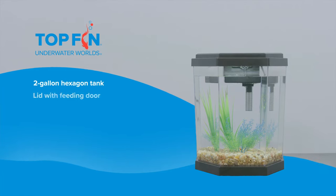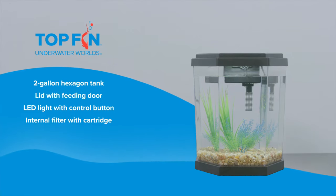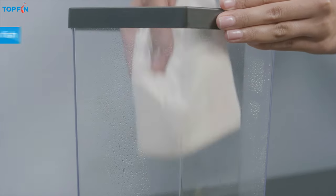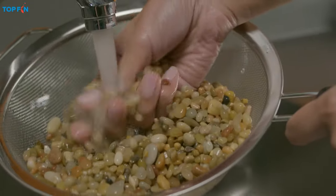This Top Fin kit includes the following items and makes setup a snap. First, place the tank on a sturdy level surface near an outlet. Then, using plain tap water, thoroughly rinse the aquarium and all its components.